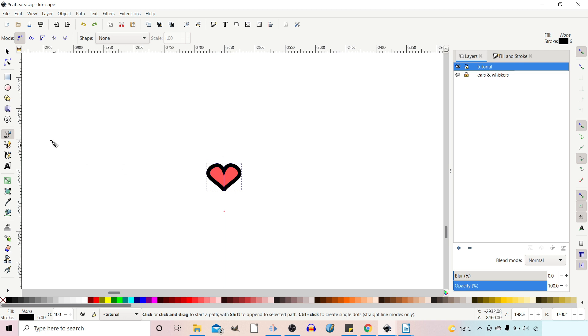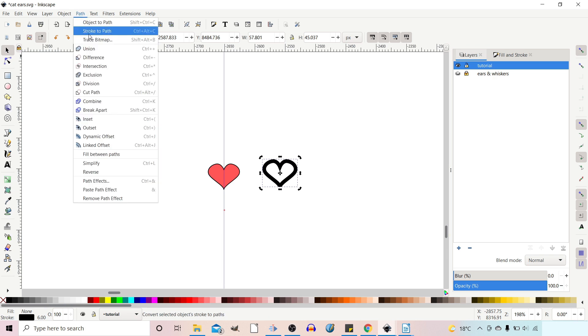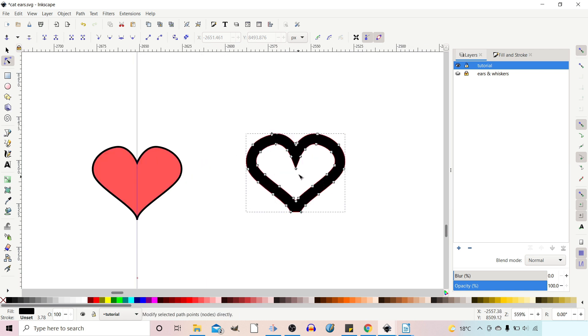Now what I want to do is make this stroke look more hand drawn. I'm going to get my selection tool, select the stroke and move it off to one side so you can see what we're doing. I'm then going to come up to Path and go down to Stroke to Path. That doesn't look like it's done much, but if we grab the nodes tool, this stroke is now a path in its own right so we can come in and adjust the nodes.